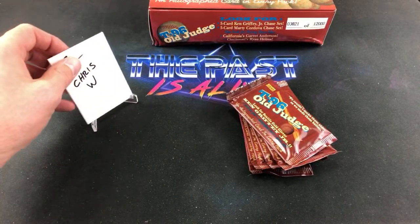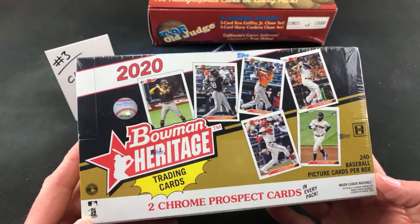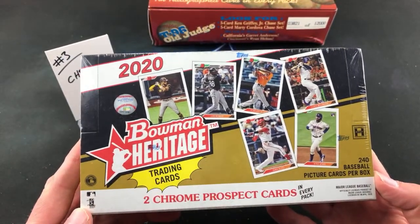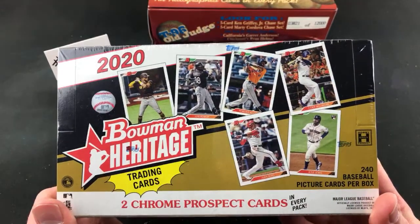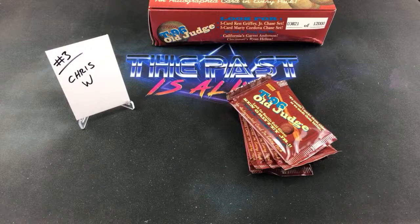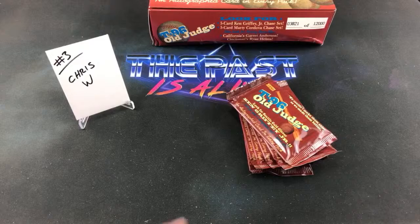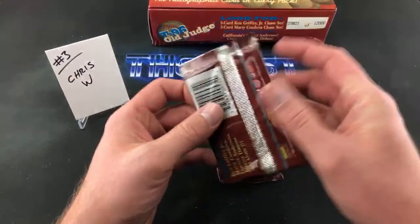Chris Weaver, you're up next — the final stack of the first box. Either tomorrow or Thursday we're opening some new modern product, but only because it has the glorious 92 Bowman design — my favorite set of all time. Also, somebody anonymous sent me a mega box of 2020 Holiday. I have no idea who it was — please step forward and claim responsibility. I really appreciate it.